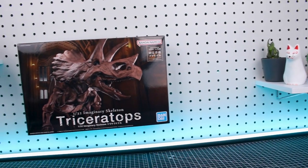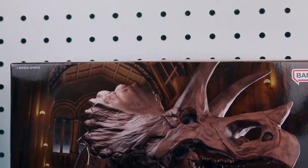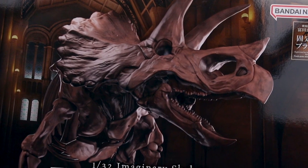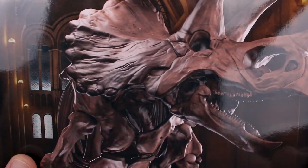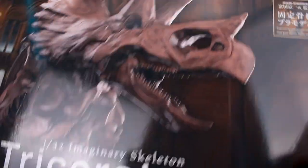Alright guys, we'll start off taking a look at the box and its contents. First of all, the box art on this once again looks beautiful. You've got this museum setting there showcasing the Triceratops skeleton right front and center. The skull is mostly the main thing you can see, but the rest of the skeleton is there. Lots of great details, and you can bet that's all going to be represented on the actual model kit, which is fantastic.